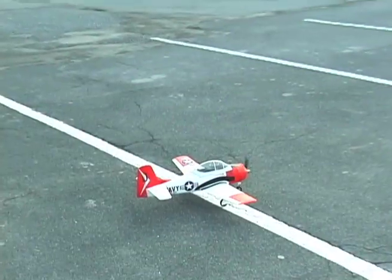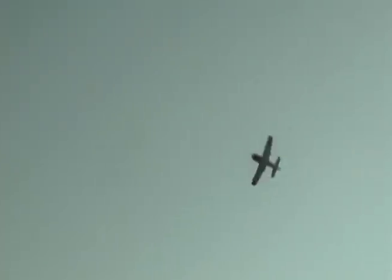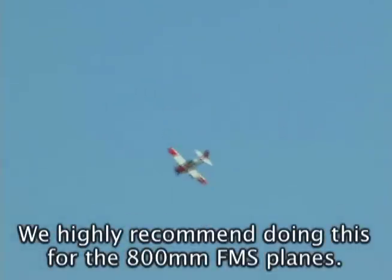Look at this baby! Right aileron. Nice! Look at that! That was really nice! I do think a lot of the problems on takeoff are from the plane being out of trim. So — hand launch, trim it, hand launch, trim it, and then you can take off from the wheels. Sweet little plane. Very sweet plane.